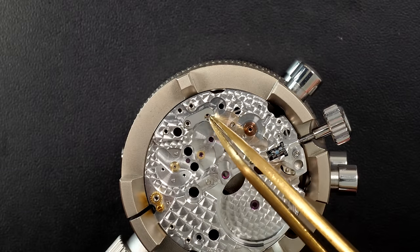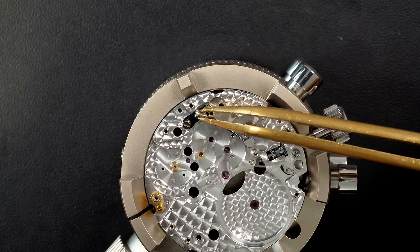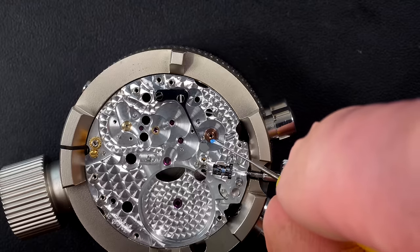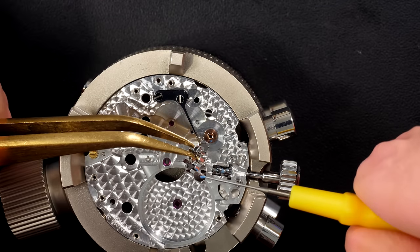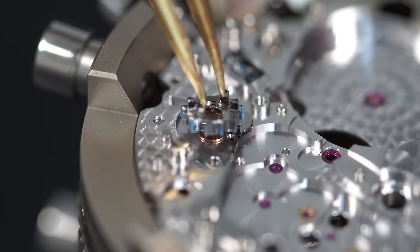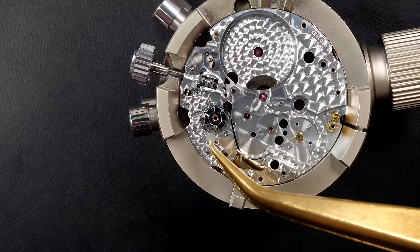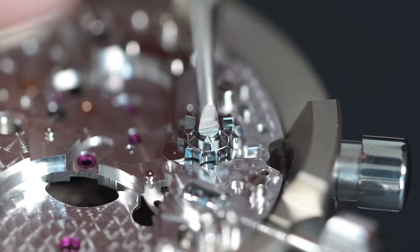Now moving to the balance side to assemble a few chronograph parts. Starting with the large spring that connects to the column wheel — essentially the brain of the chronograph. When this wheel turns it makes every single part of the chronograph mechanism move to perform its job: start, stop, and reset. Greasing it properly.